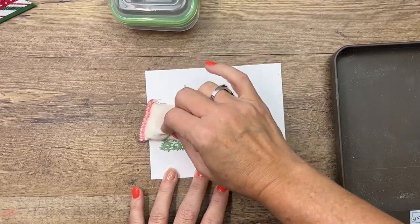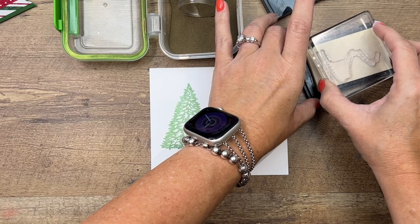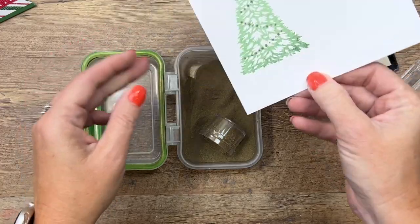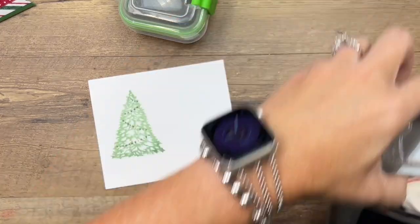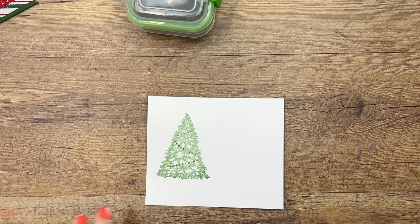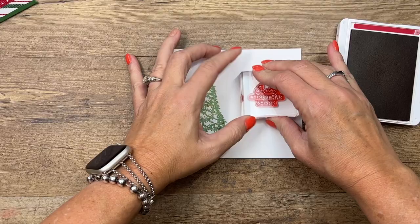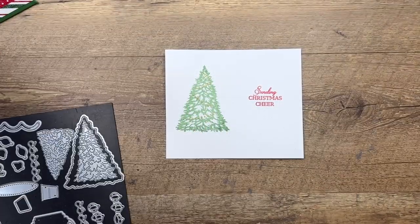Get your embossing buddy and really rub it on there, because we don't want the embossing powder to stick to the inked image — we only want it to stick to our Versa Mark where we're going to stamp the lights. Now I've got gold embossing powder — sprinkle that on. It looks pretty good. We'll hit it with the heat tool and then cut it out with our new dies. Once your embossed image is nice and shiny, that's when you know you've hit it with the heat tool long enough. We're going to stamp the sentiment in Real Red.